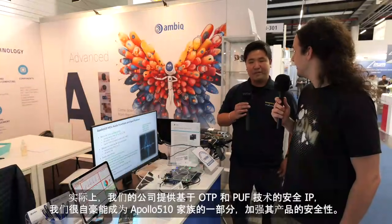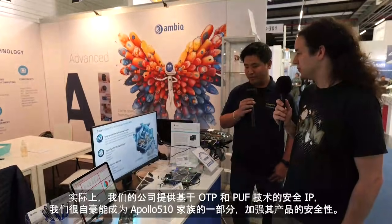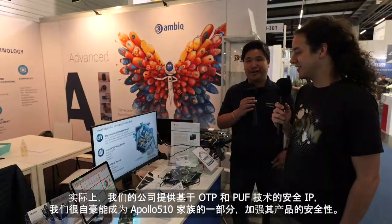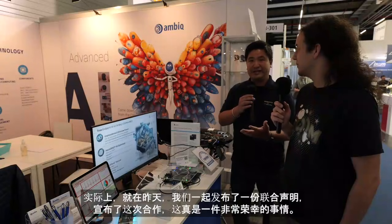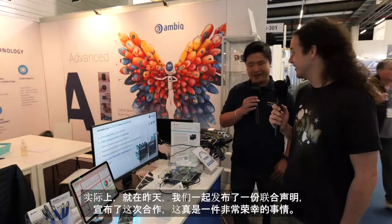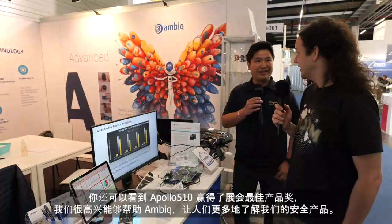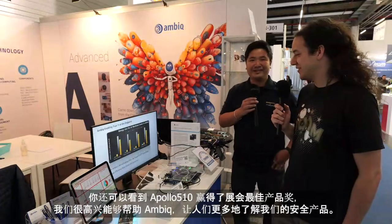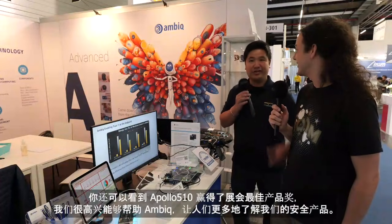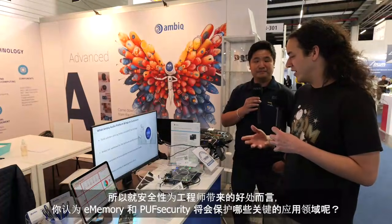Our company provides security IPs based on OTP and PUF technology, and we're proud to be part of the Apollo 510 family to strengthen the security of the product. Just yesterday we had a joint press release and a collaboration announcement, so it was truly an honor. You can also see the 510 got the best-in-show award, so we're happy we can help Ambiq and people can know more about our security products as well.